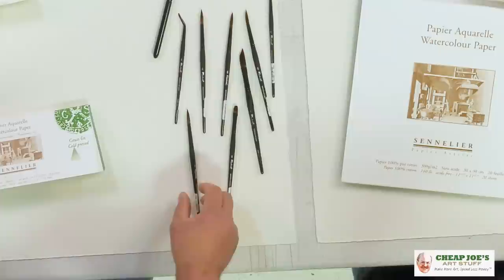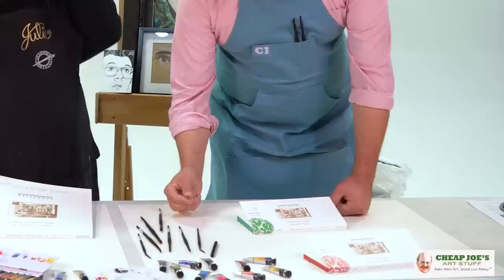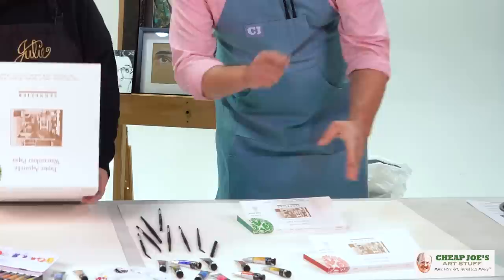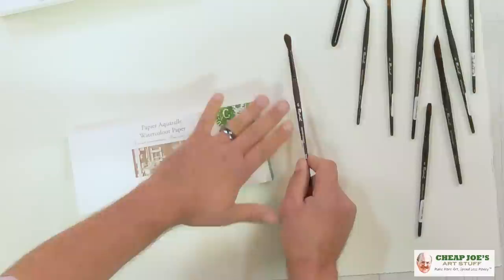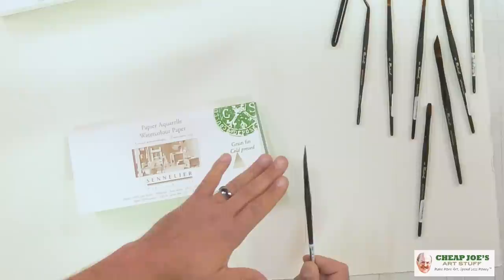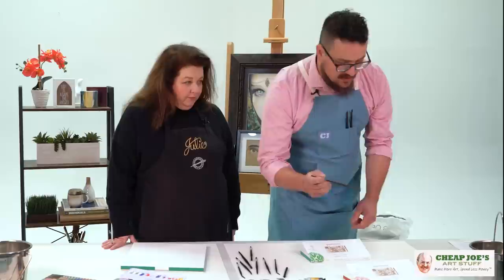Maybe we should play with a few of them and show people what they're up to. I'm going to grab this number six — the size I've been using the most often is this number six round. One of the things I'm excited about is the snap. It just springs back into action. I'm going to do a little clean water here so you can see it spreading out on the paper. Just like any brush it keeps that shape, but then it snaps right back. That snap is just like a natural Kolinsky would have.